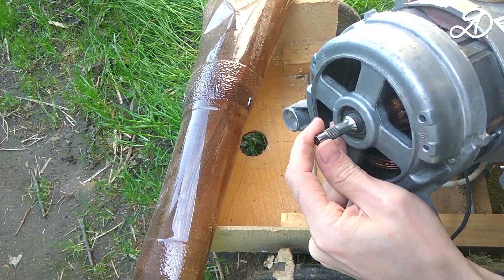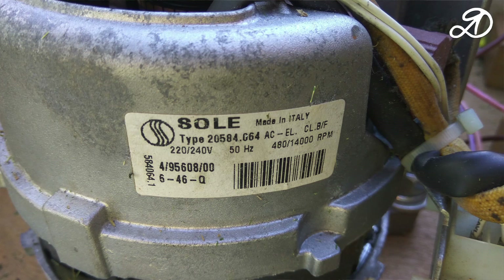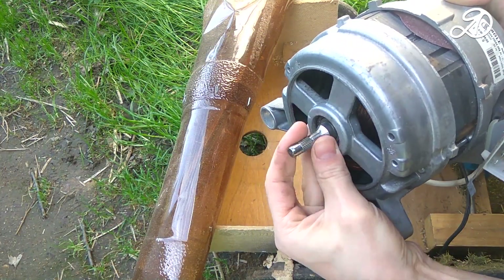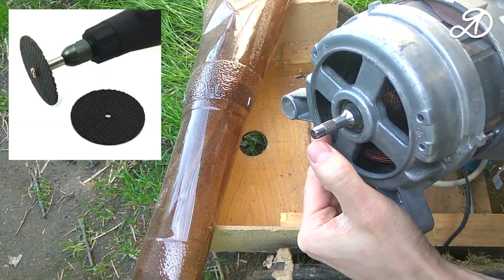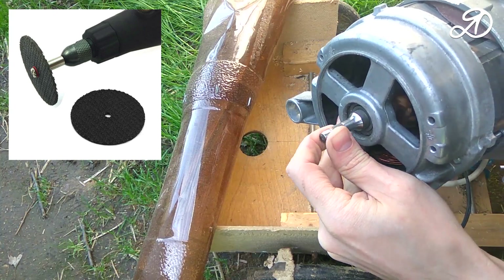I took a more powerful motor from an old washing machine — 480 watts. Before installing the engine it is necessary to remove the pulley. I didn't have a special puller, so I used an engraver. I cut the pulley on both sides and it broke into two parts.